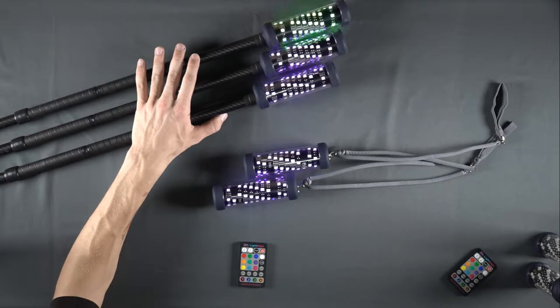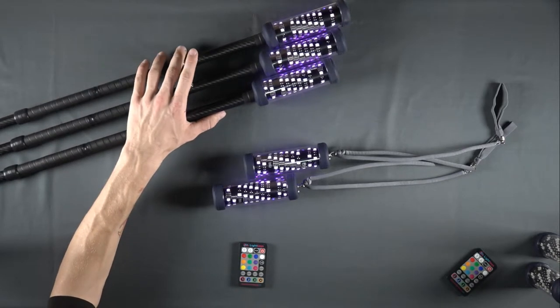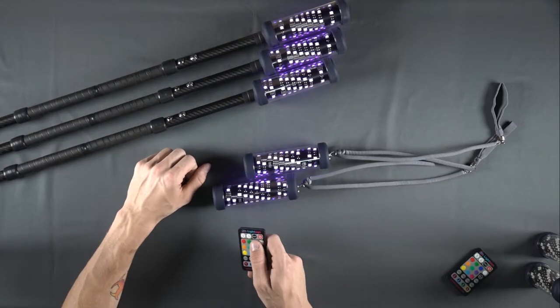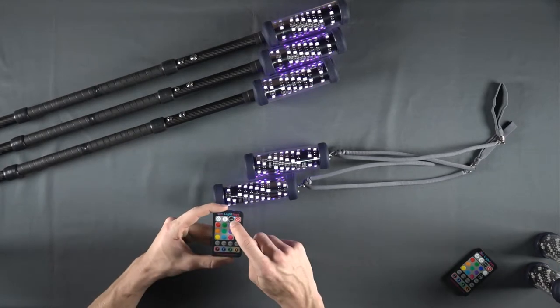Repeat this process for each device you wish to connect to the remote. After you have paired all of your FT devices to your remote, locate again the pair button on your remote.